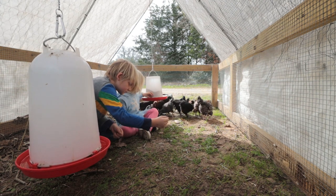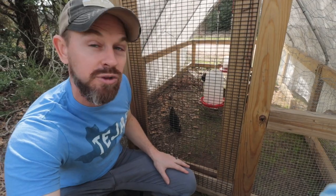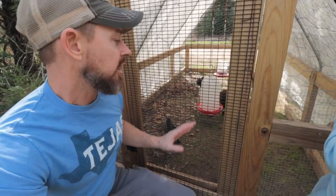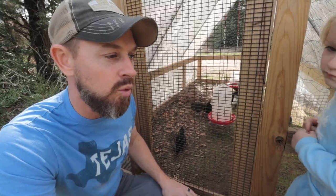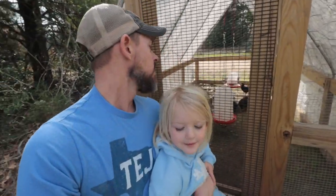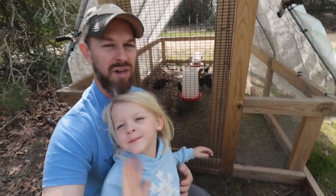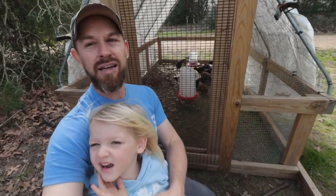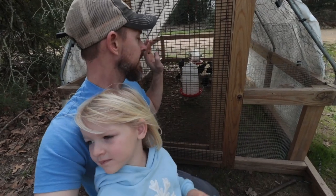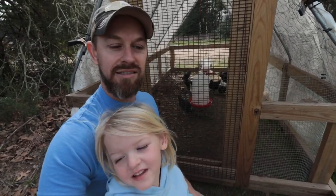These birds are layers — they're just mutt birds, like Easter Eggers. We hatched them, so I'm sure several of them are going to be roosters — probably a good half of them. We have to figure out how to merge them with our main flock; we've done it once before with some success but also some failure. Hopefully we can get a good rooster so we can continue to grow our flock and be more sustainable. This is our meat chicken tractor, so they're not going to stay in here long — they'll end up going into the Chick Shaw. But for now, this gets them out of the brooder and out on the grass and less stinky in my shed.